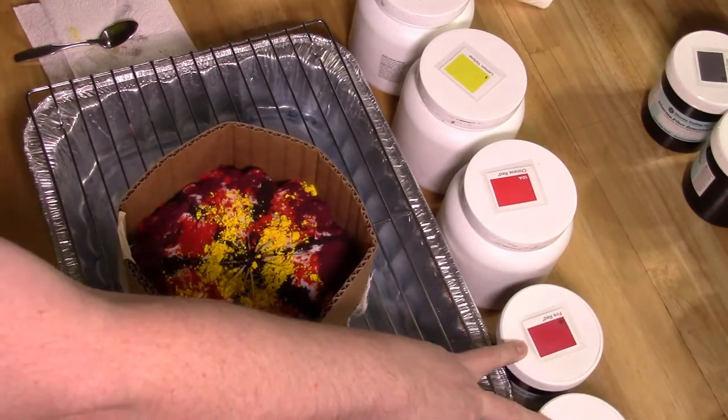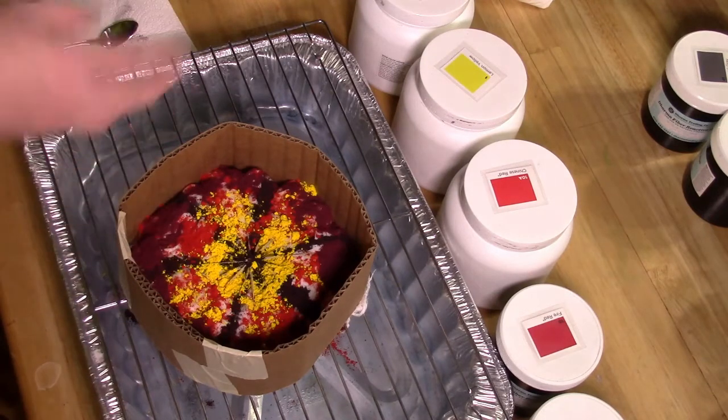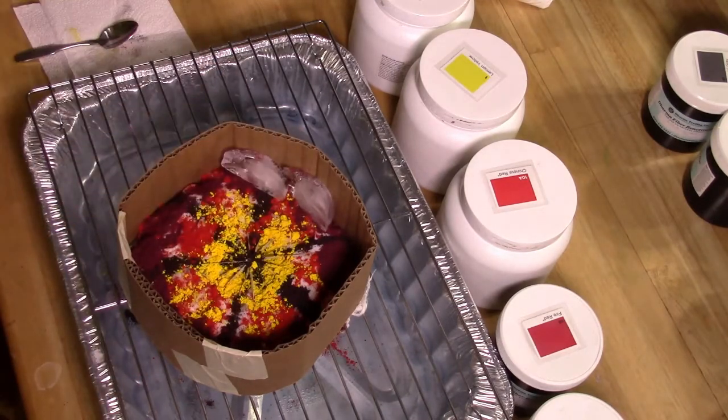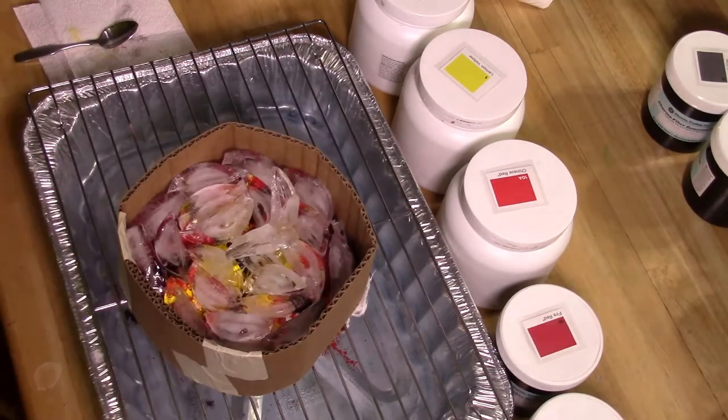The orange crush and the fire red will only be used on the backside after it's flipped, along with the lemon yellow and black again. Just add the ice. Ice is in and that just needs to melt, and then we'll flip it and do the other side.